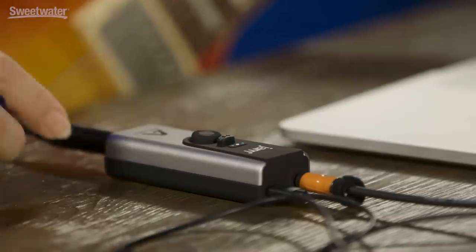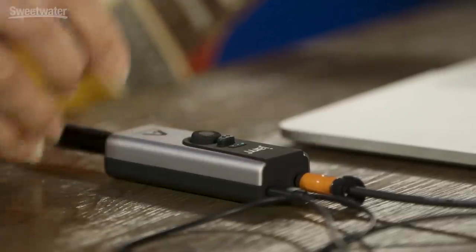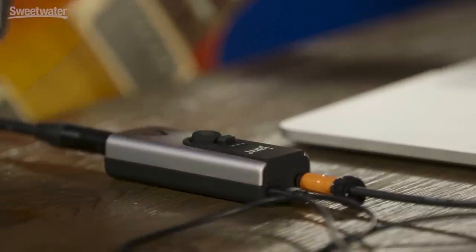The second button engages low latency mode, and this is used to eliminate any delay that might result from recording through your DAW. To engage low latency mode, simply press the button, the center LED lights up; press again and you're back to normal mode. In low latency mode, you're getting a 50-50 blend of what's coming in through your guitar coming back out into your headphones, and what's coming from your DAW so that you can monitor the tracks that you're recording with.